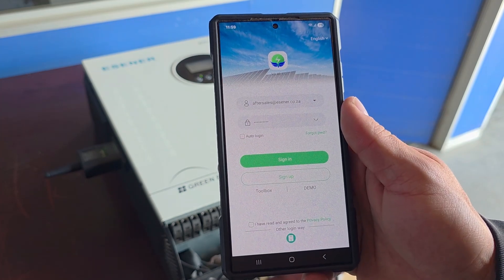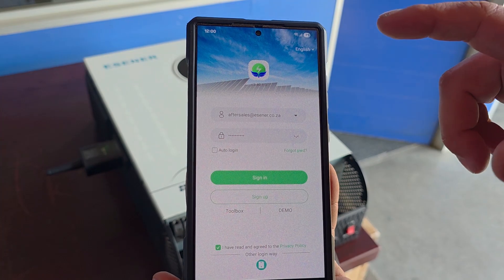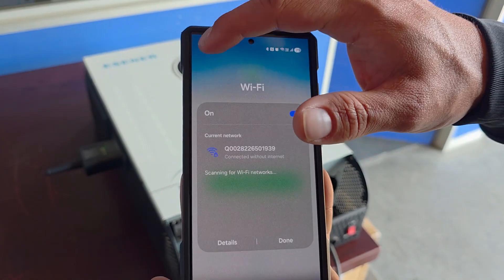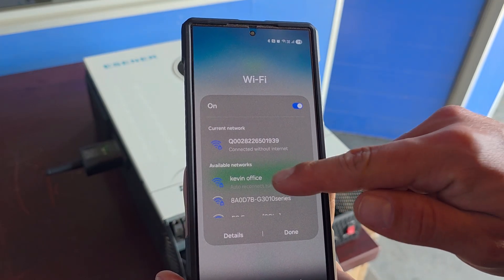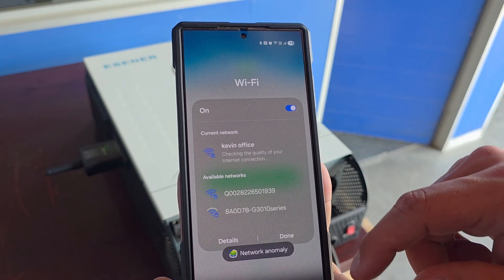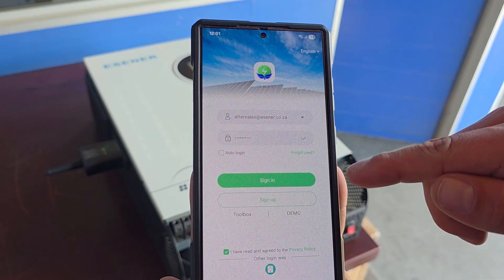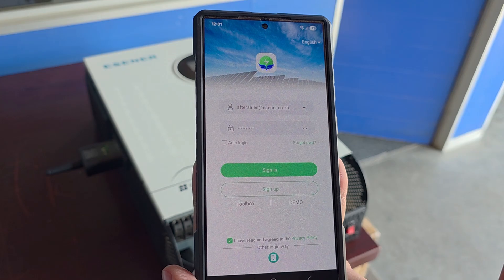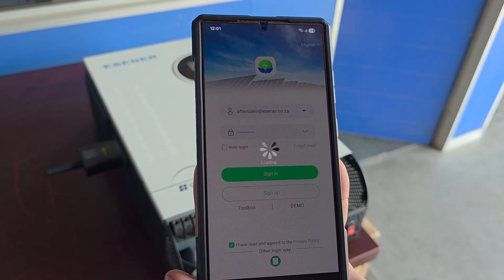We'll go back to the home page. After we've connected with the dongle, remember to connect back to your Wi-Fi service. After that's done, you will sign up and create an account with your own email address and password, then you'll be able to sign in.